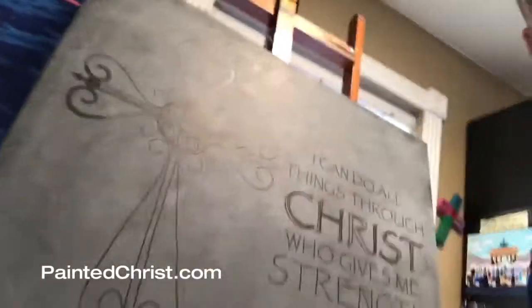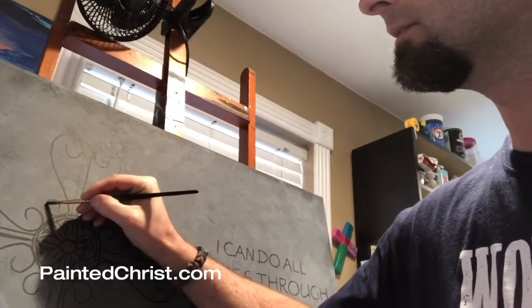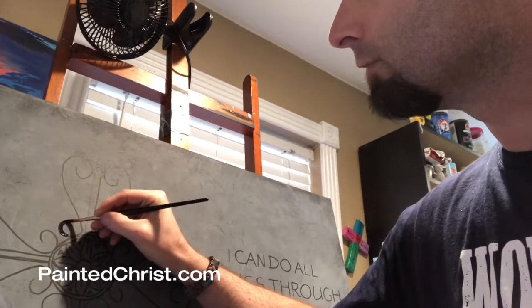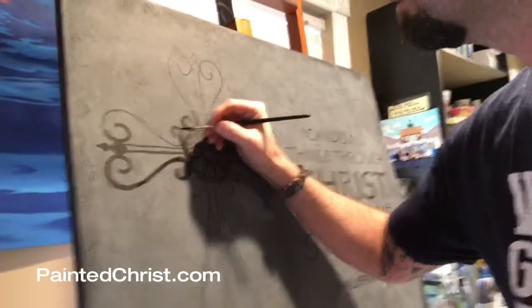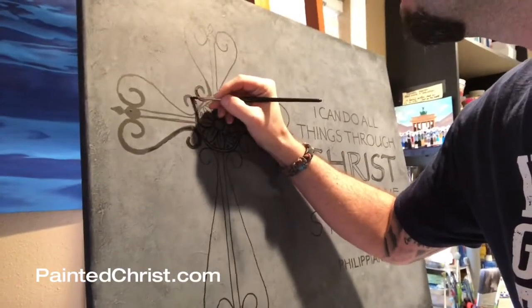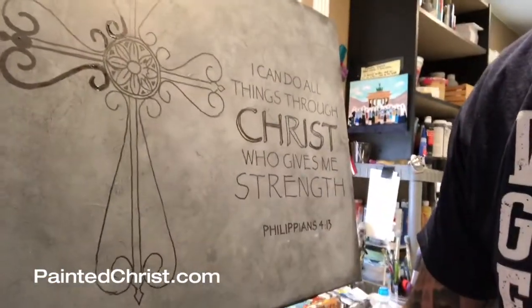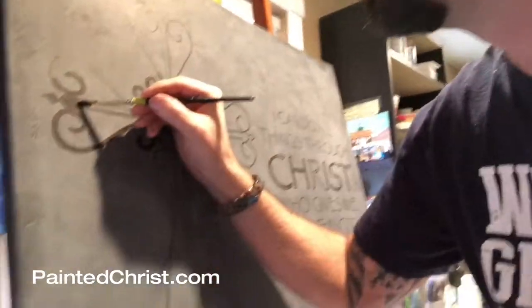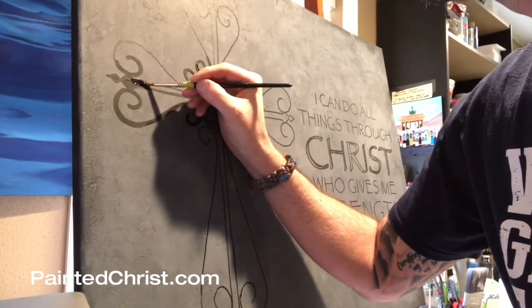I've got it all sketched out here, and now I'm just going over it with actual paint. It started with Sharpie, and now I'm going over it with actual acrylic paint. Before I started PaintingChrist.com back in 2009, I had a website called My Crossverse — that's when I did these. That was my first Christian business, and I did that for a good year or two.